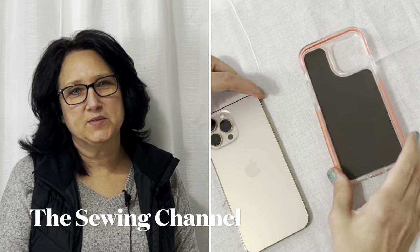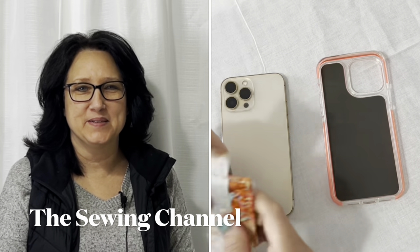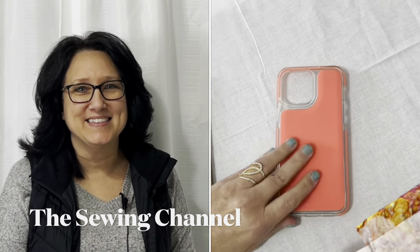Hi friends, Tracy here from the Sewing Channel. Welcome back, and if you're new here, welcome. I have something really exciting today.